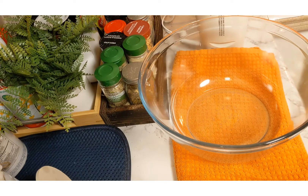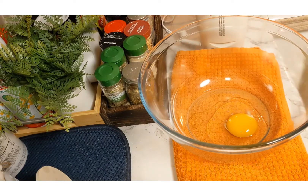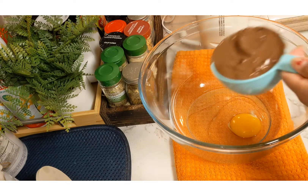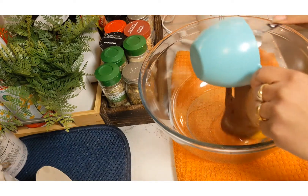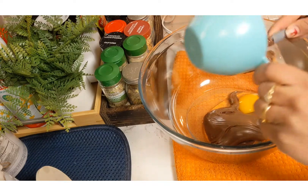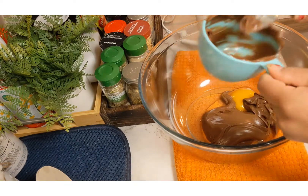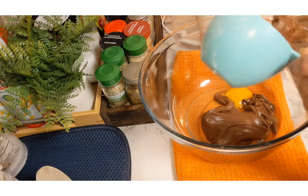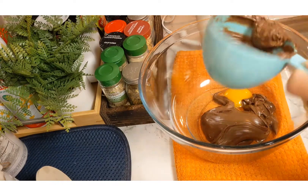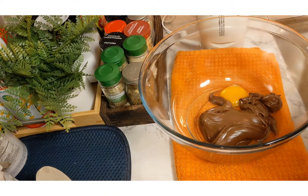First, into my mixing bowl I'm going to add one large egg. Then I'm going to add my one cup of Nutella inside the mixing bowl. Tell me in the comment section below — how many of you like Nutella? It's my favourite! So I'm adding one cup of Nutella, and then I'm going to whisk it up.